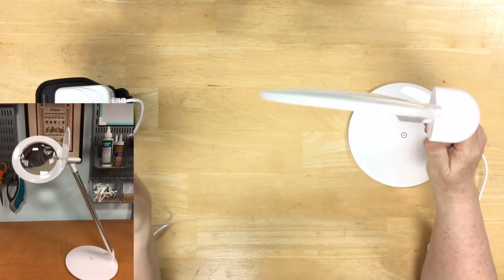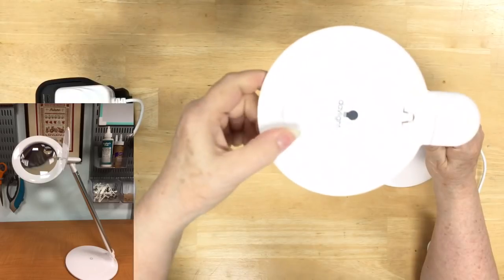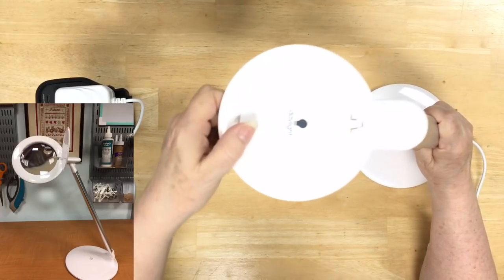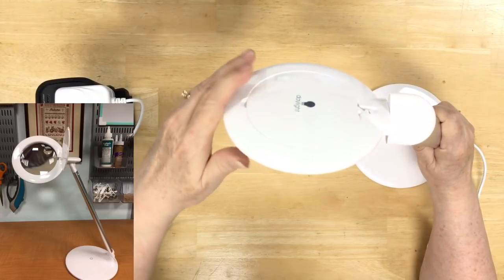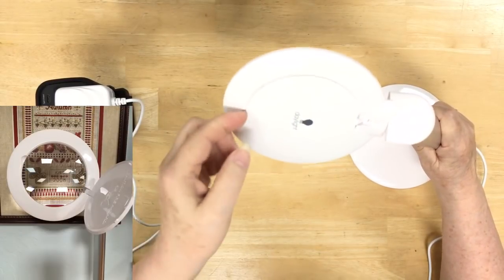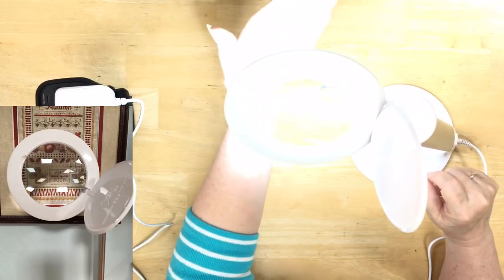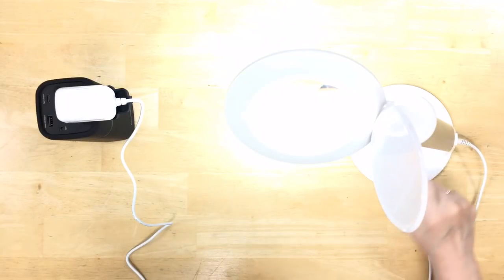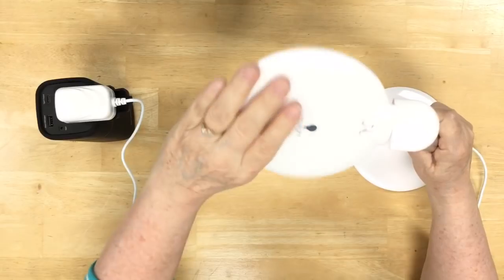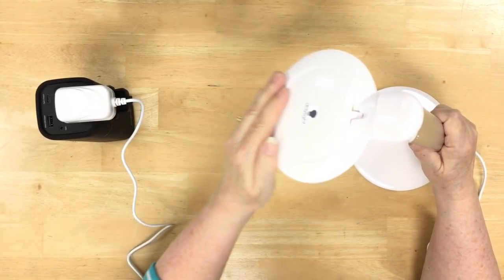The other thing about the lamp is that the head swivels as well, so you can get it to swivel in all sorts of directions. If you need to light something to the side, you can turn it and open the magnifier because you need to see something over there — you can in fact do that. And it's pretty sturdy; it doesn't feel like you're going to break it when you turn it.